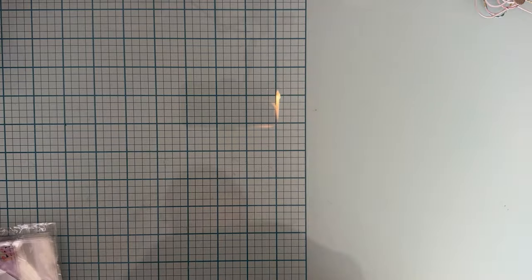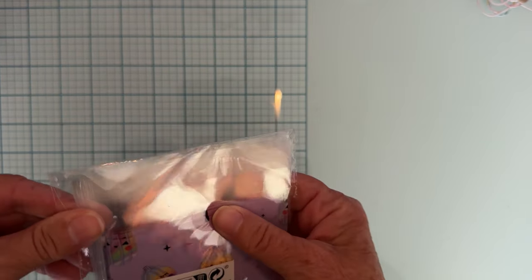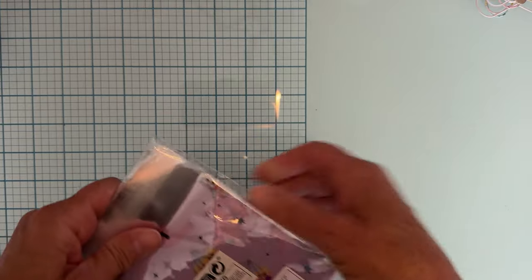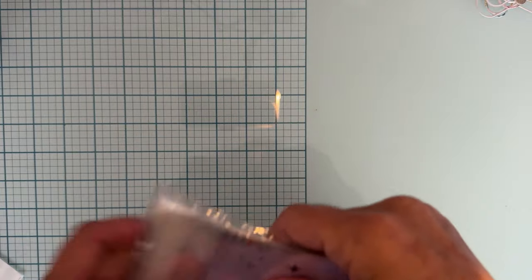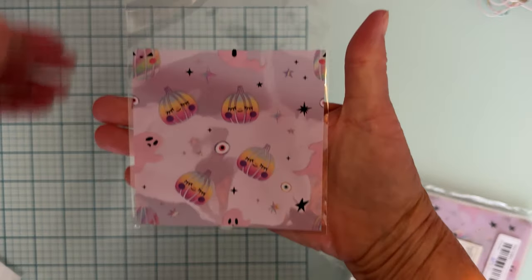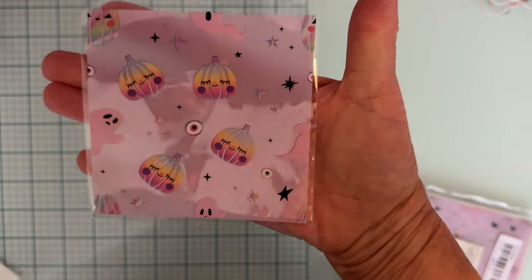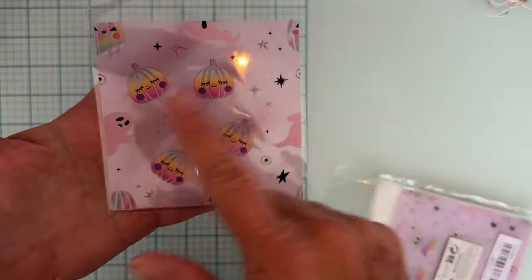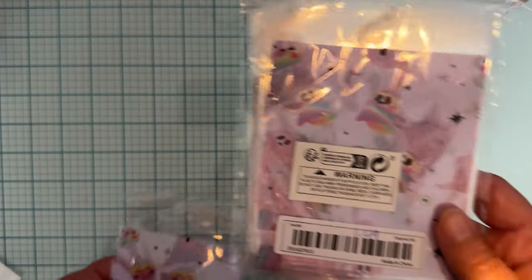Next up I got some cute little bags. Look how cute - those little pumpkins and little ghosties. I just love the color, it's kind of a purplish frosted kind of look to the front. Really cute, love those. You get 50 of them and they were $1.49.